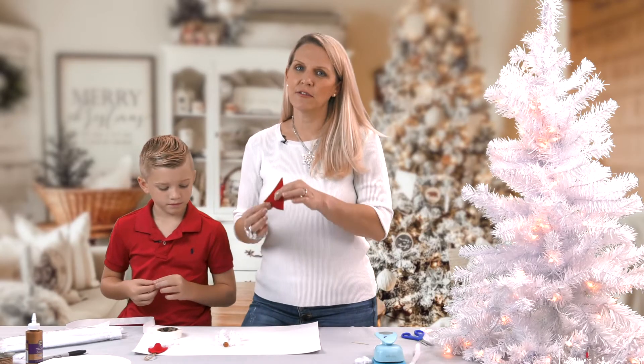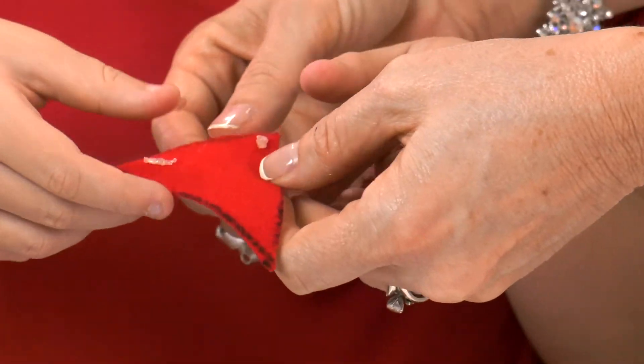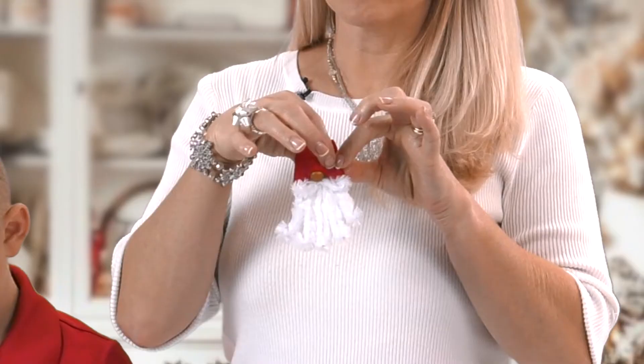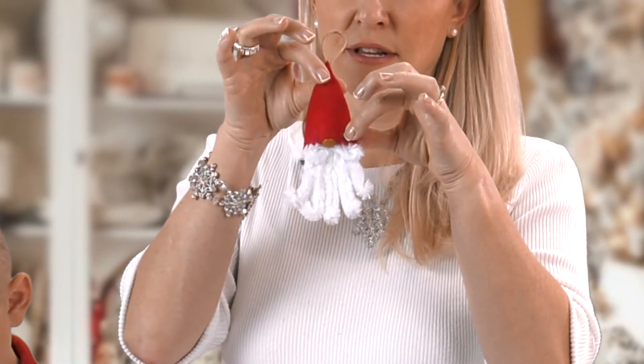For the hat, we're going to use a few glue dots along the bottom. Glue it across the nose, like halfway across the nose, so that it looks like this.